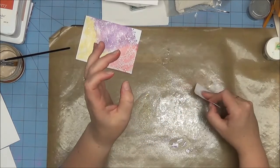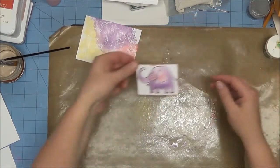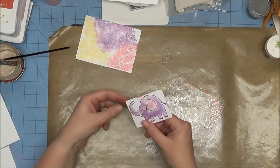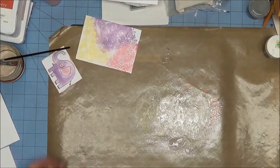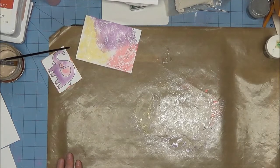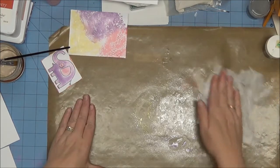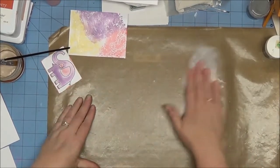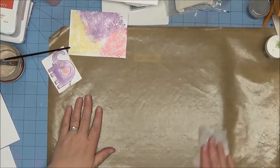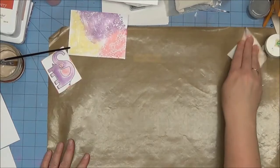I'm going to set that aside, spritz up my yellow again since it's starting to dry, and go back through to pick up some of that yellow — that will help tie all the colors together. Now remember I told you this cleans off very easily. All I'm going to do is grab a baby wipe and wipe all of that off, and my mat will be as good as new. I did mention in the first video that we were going to use watercolors during these lessons, but since deciding to use my inks as watercolors, I've decided not to.